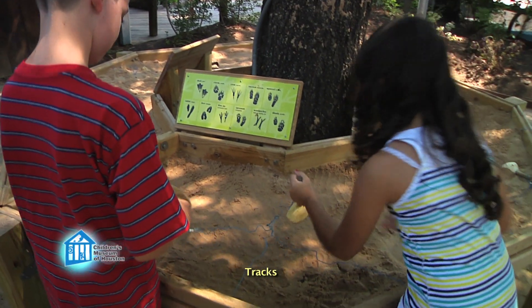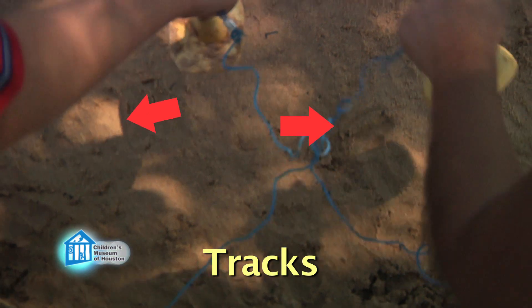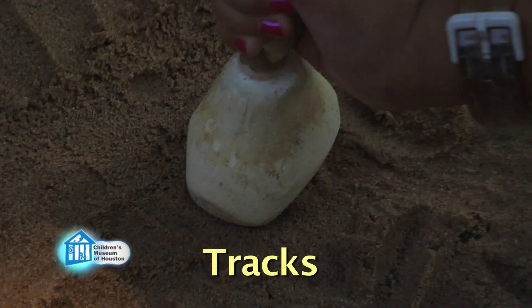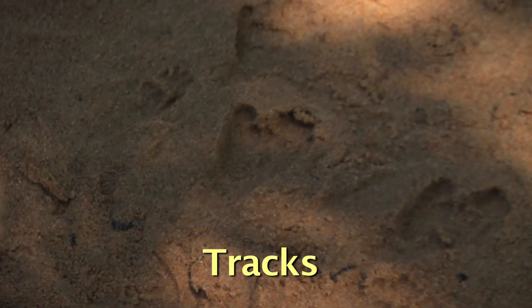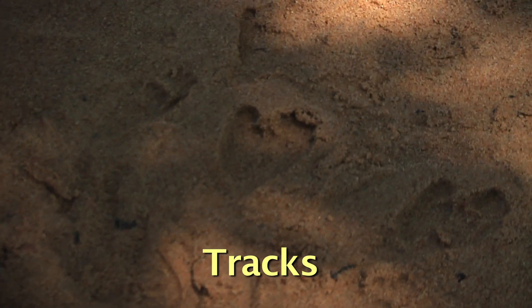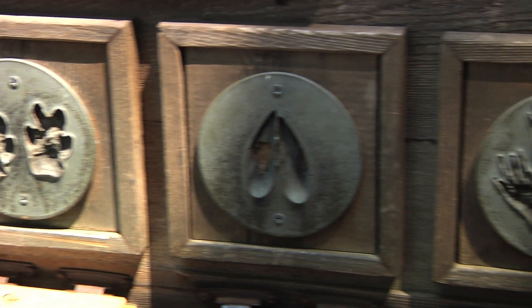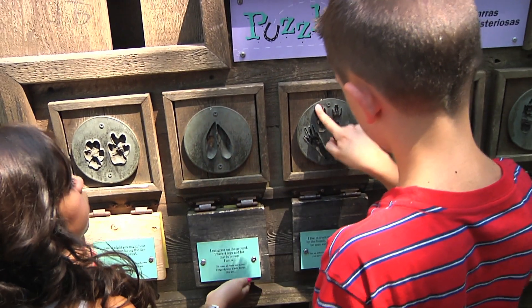Footprints, or animal tracks, can be hard to find. You need the proper ground conditions to get tracks — soft ground that isn't too wet or too dry. Too much either way and the tracks can't form properly. But when you find them, tracks can provide an amazing amount of information. Tracks can tell you how many animals have passed a spot, the size of the animals, the direction they were going, and most importantly, the type of animal.